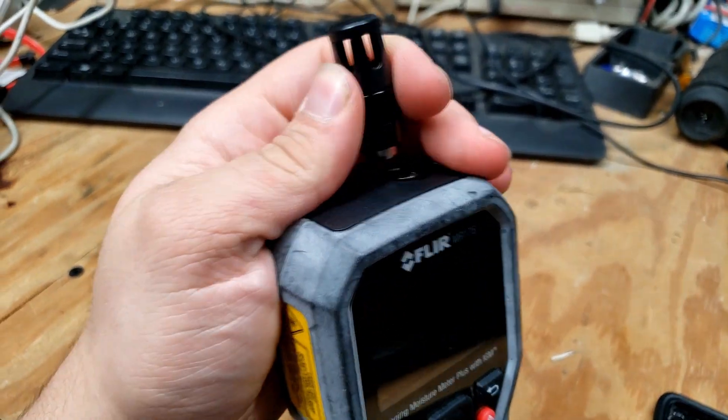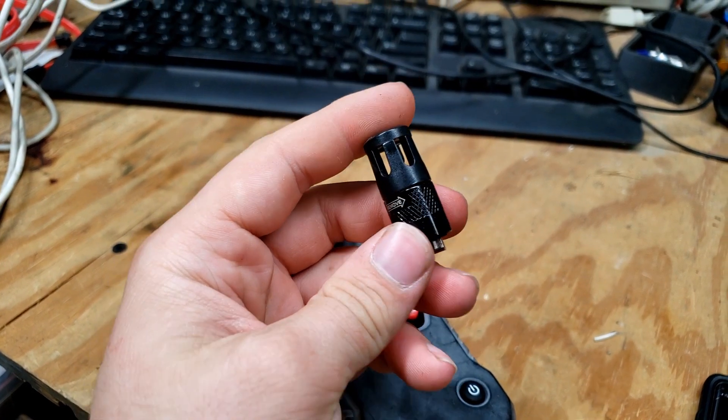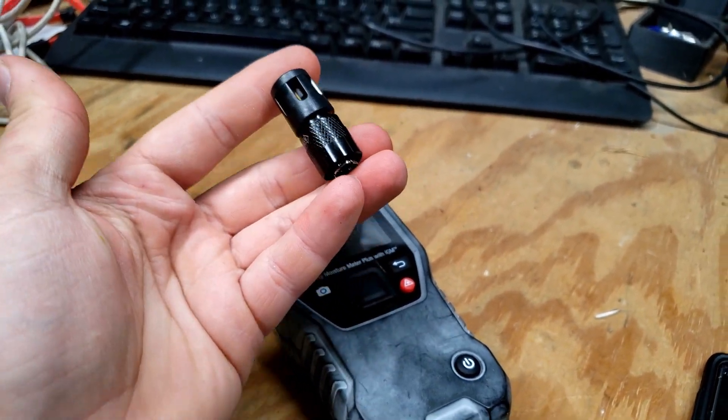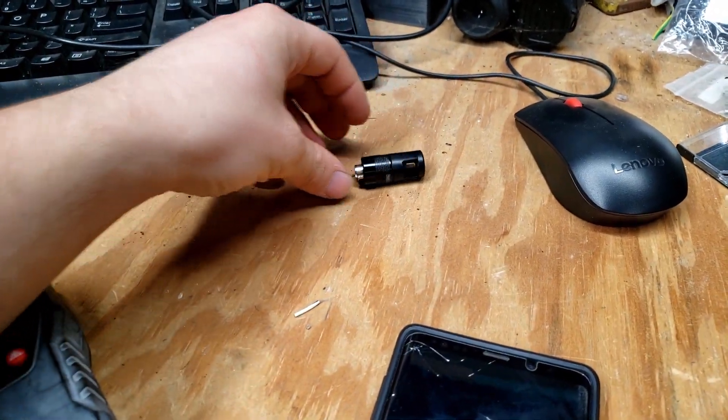So we don't damage it, I'm going to remove this little moisture detector probe right here. If this thing is good, these things are $100. If it's not good, it's $100. But if it is good, technically the unit paid for itself with that.